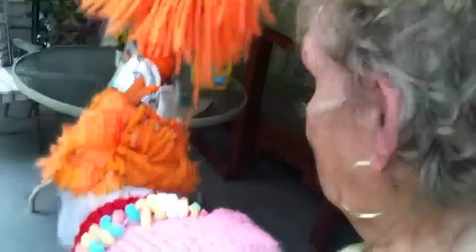Is it dry yet? No. Is it dry now? No. How about now? Maybe.